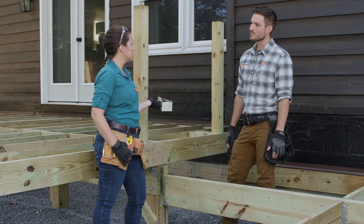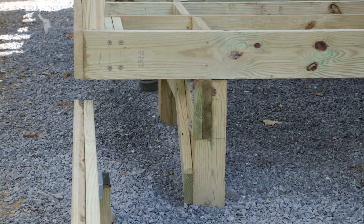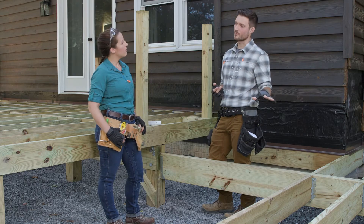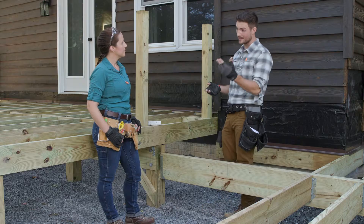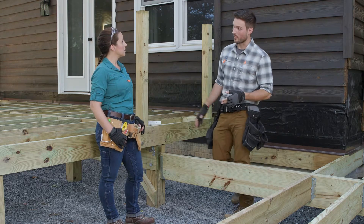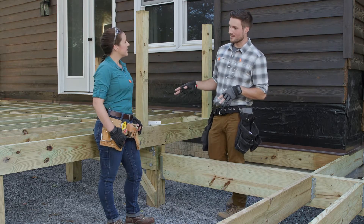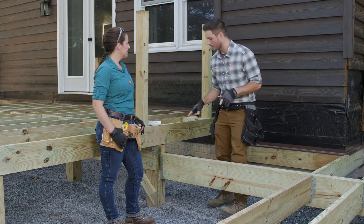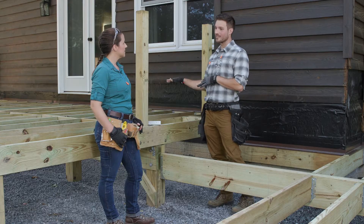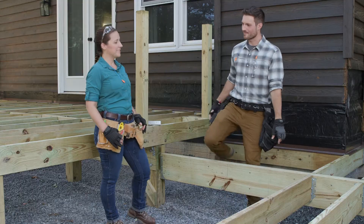Because this lines up with the post, this beam hanger is going to save us from digging an extra footing. On the front we have a cantilever, so our post is actually set about two feet back from the beam for this middle deck. We can't do the same thing there, but if it did line up I would absolutely use another one of these beam hangers. From here we're ready to start installing the rest of our joists, and then I'll show you how to step up from this middle deck to that higher deck — it's a pretty large step.